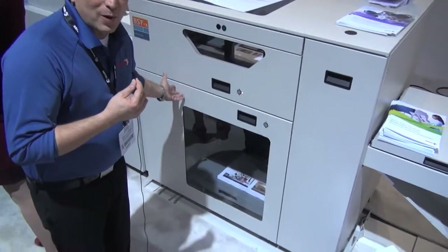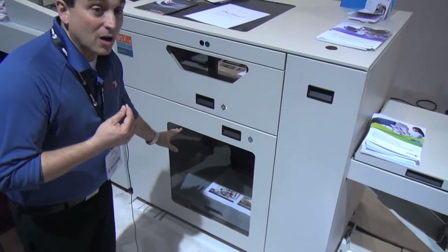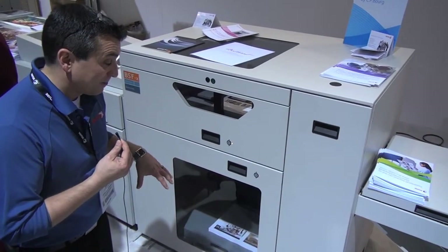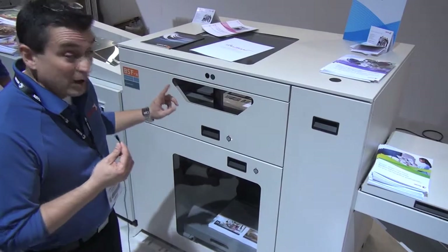The great thing about this Borg sheet feeder is the stacker carts. We can accept all past, present, and future stacker carts from Xerox products. We also offer non-Xerox vendor stacker carts, so you're able to leverage your investment in existing print engines. The offline workflow is very exciting.